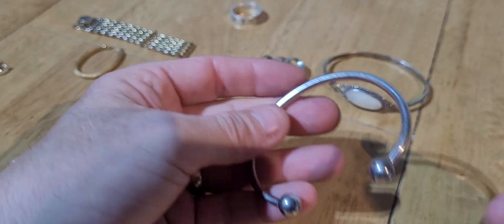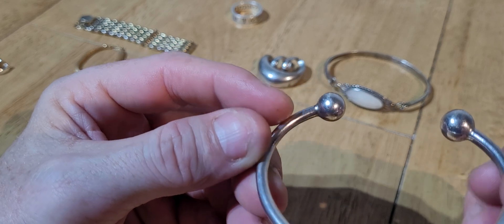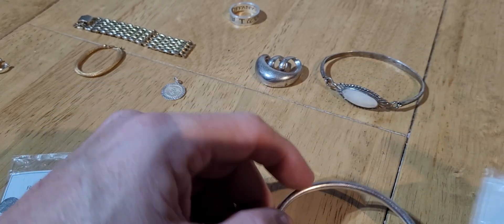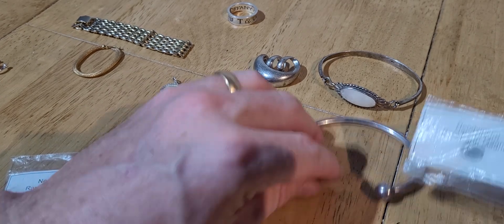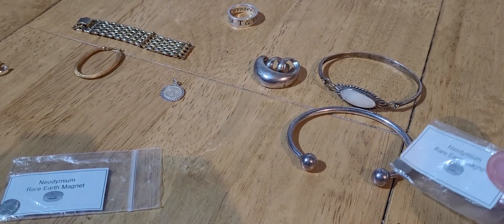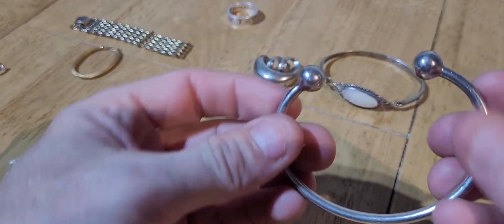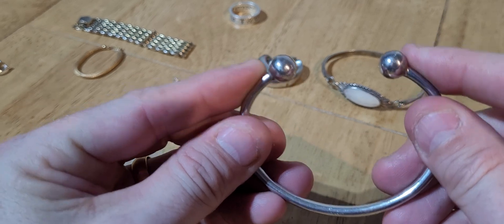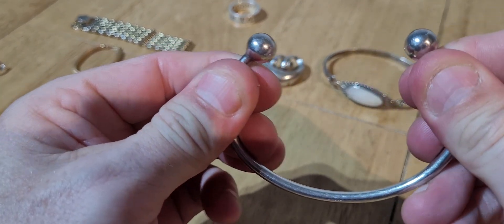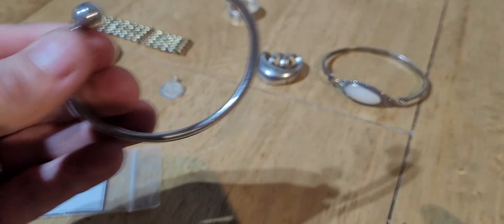I've got this bracelet here. This one's got no markings on it either - it's not marked 925. But if we test it, it doesn't stick at all. So that's looking pretty good. You can do another test by giving it a squeeze to see if it'll bend - and as you can see, this one bends nice and easy. So that's silver.